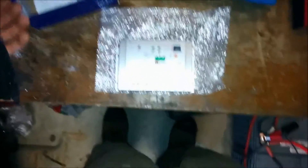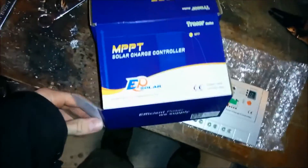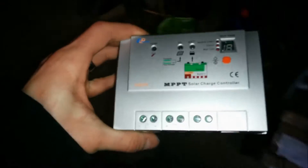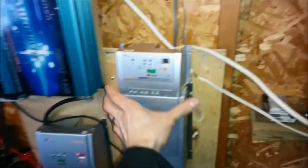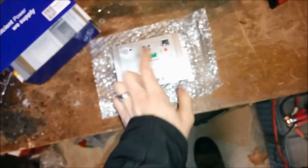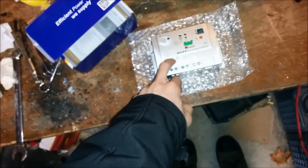Let's see what I got in the mail today - a Tracer MPPT charge controller, just a little fella. It's the 10 amp version. You can compare it there - there's the 40, there's the 10. It's actually quite a bit smaller than I thought it would be. I'm going to be running this at 12 volts, which means it can only take an input of 130 watts, but I'm going to be putting a 250 watt panel on this.